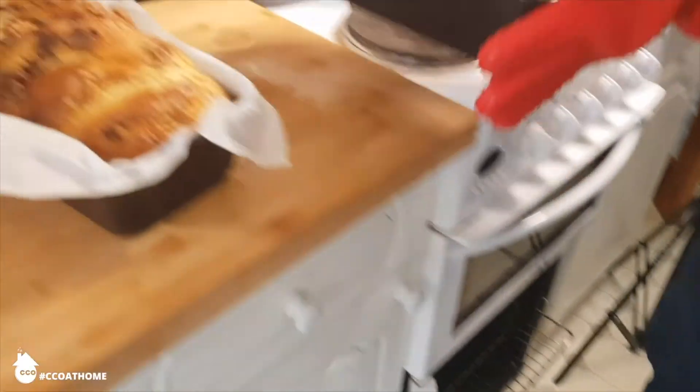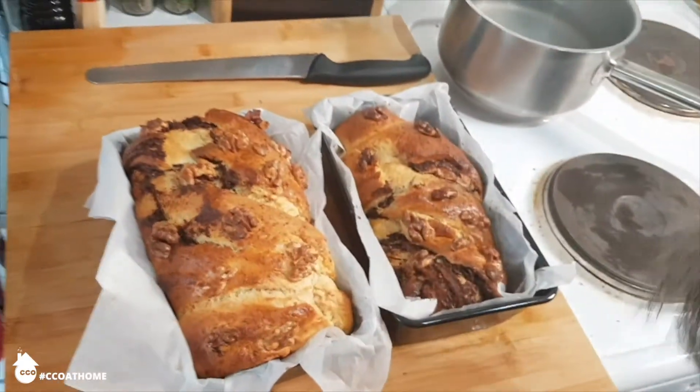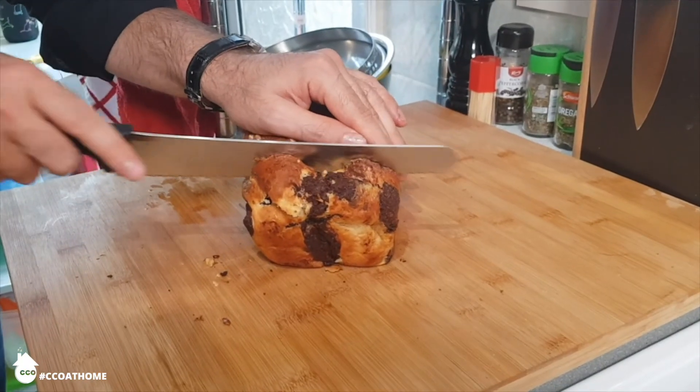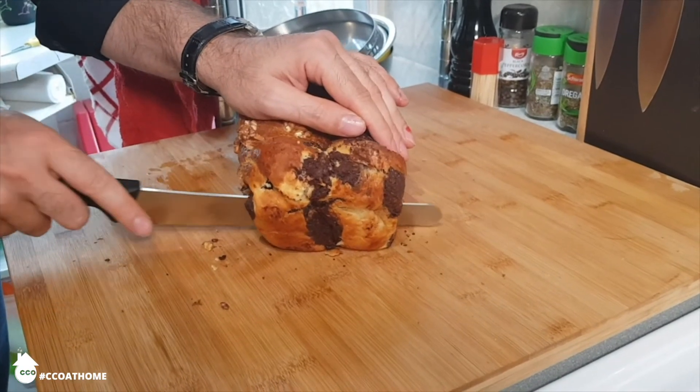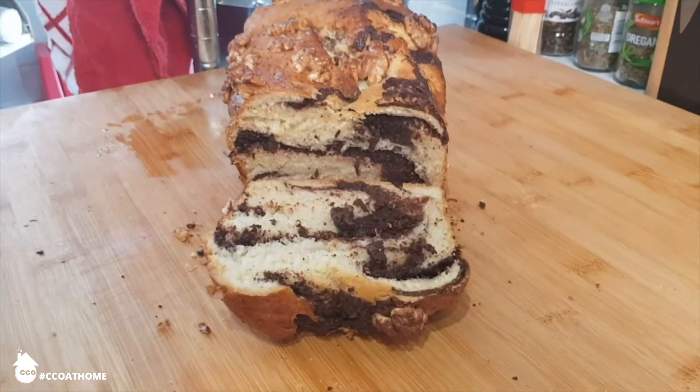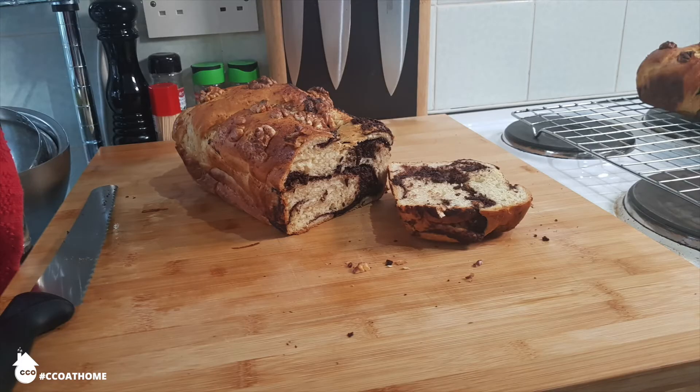42 minutes later, the Cozonac has come out of the oven — beautifully brown, soft in the middle with a lovely, super sweet and unctuous filling. There you go: the classic Romanian marbled Easter and Christmas loaf, fresh out of the oven and absolutely delicious. A Romanian loaf for Easter and Christmas, but delicious any time. Try it out — it's really tasty, and it's a shame we don't use this recipe more in England.